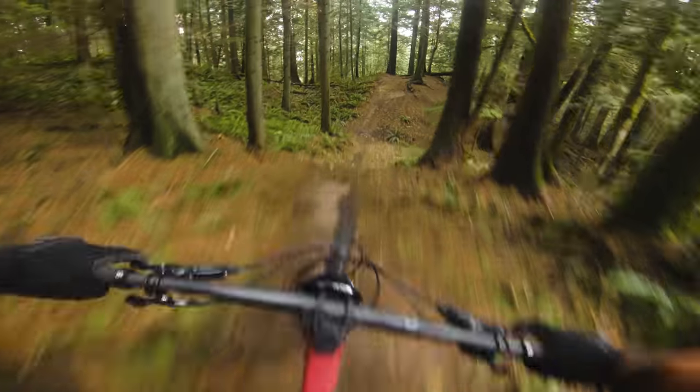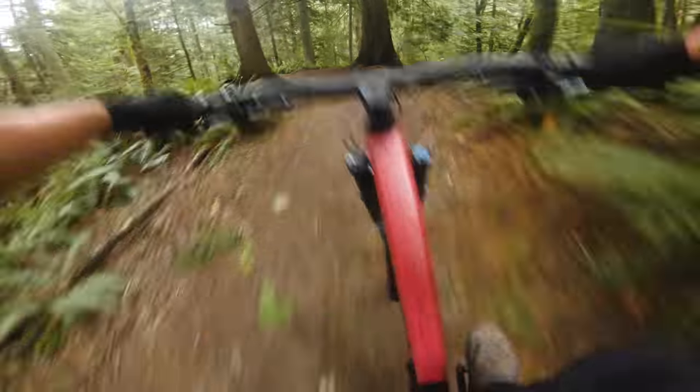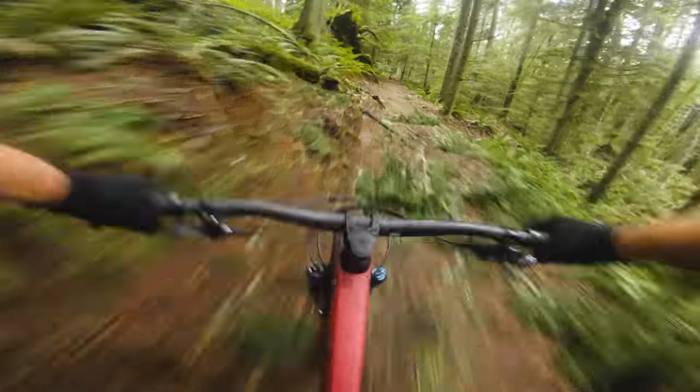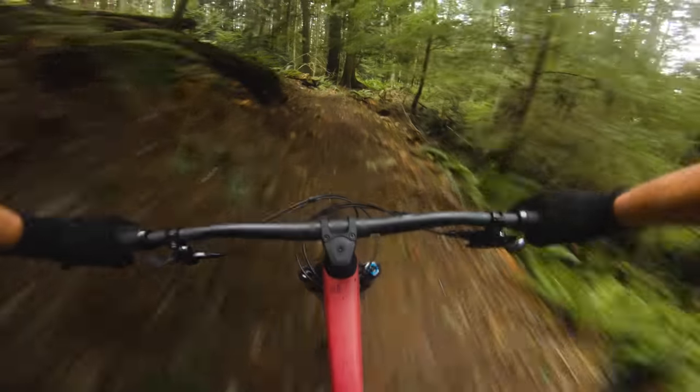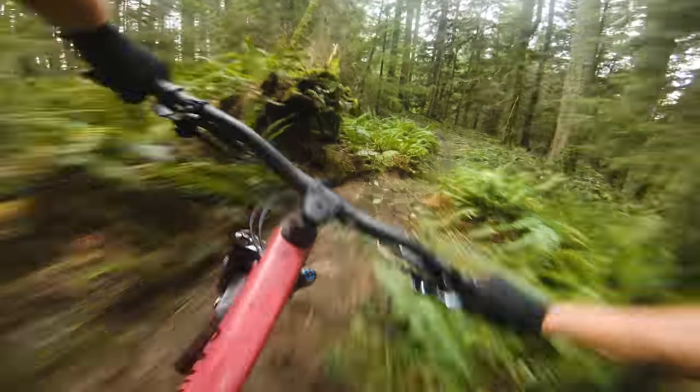It just goes to prove that with proper geometry you really don't need the stiffest or gnarliest components. That frame geometry can really smooth things out — what a sick build. I have to say 150/150 feels great out here in the same spots where I've been riding 170mm bikes. You can just dig in a little bit deeper with a bike like this, pushing it in and out of every fold of the landscape just a little bit better.